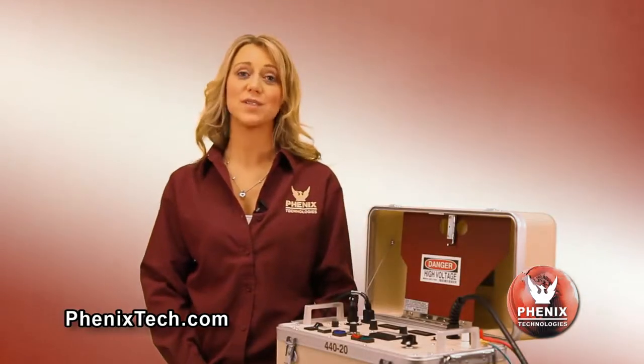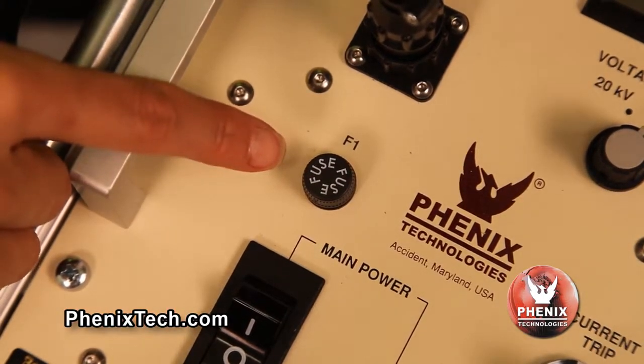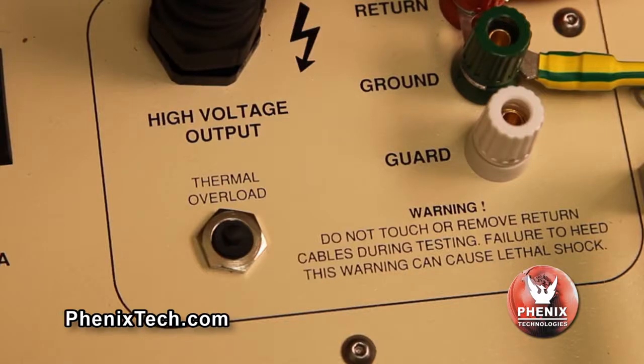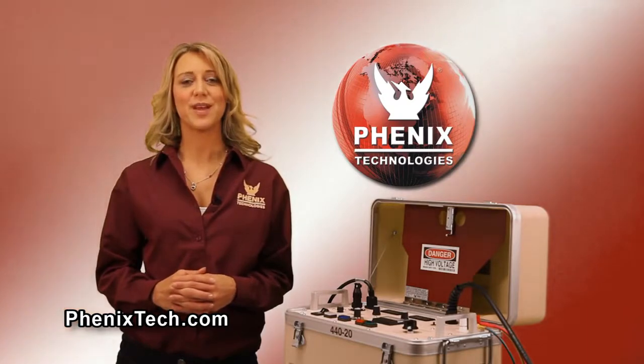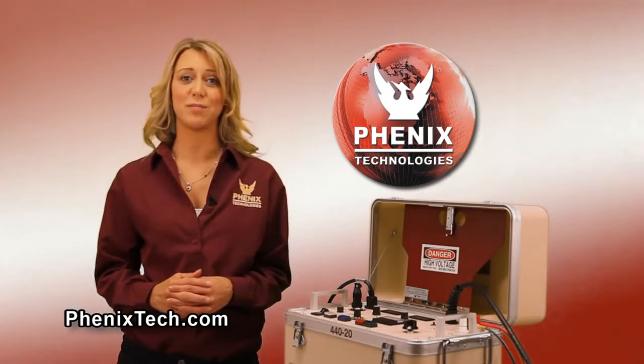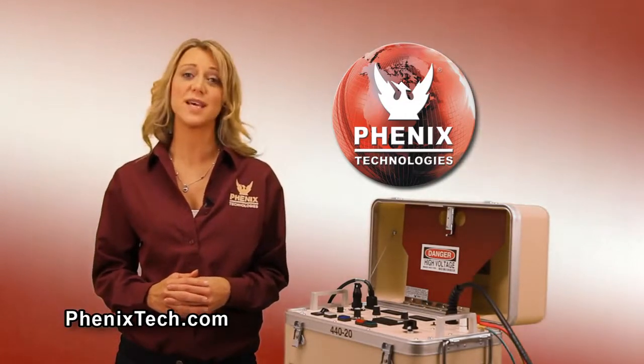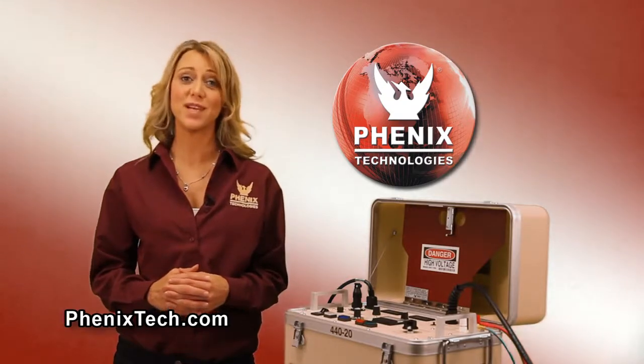Our hi-pots have a built-in discharge circuit. This feature allows any residual charge that may remain on the test object to discharge after the hi-pot is turned off. The fuse is sized to protect the control power circuit. The thermal overload protects the high voltage transformer. Thank you for watching this video. Please go to our website for additional information regarding our portable DC hi-pots and the many other high voltage and high current test sets manufactured by Phoenix Technologies.